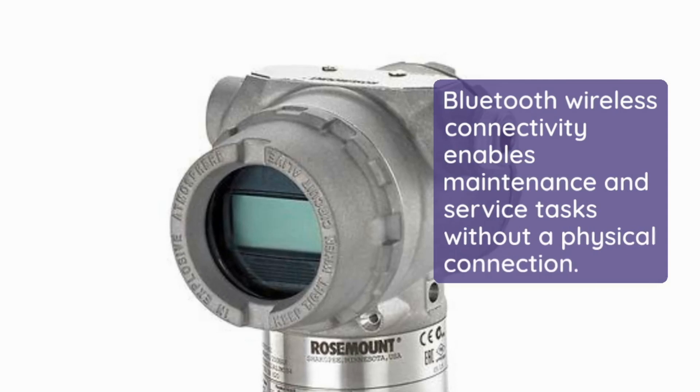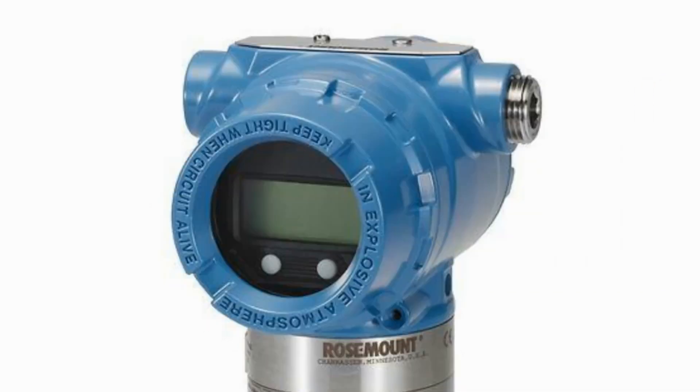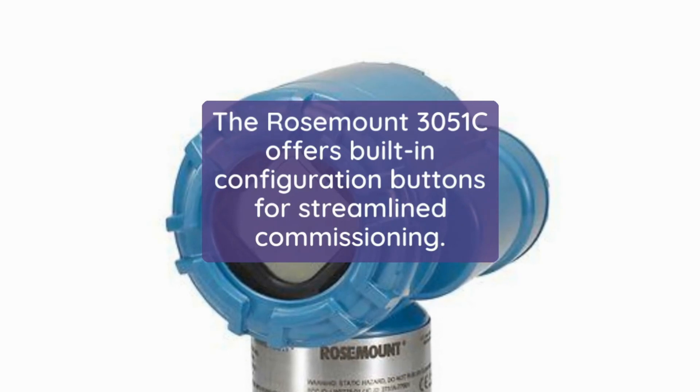Bluetooth wireless connectivity enables maintenance and service tasks without a physical connection. Save time with quick service buttons. The Rosemount 3051C offers built-in configuration buttons for streamlined commissioning.